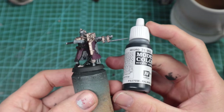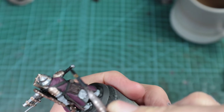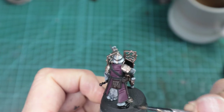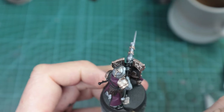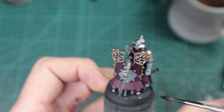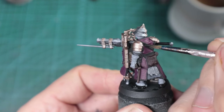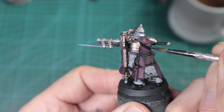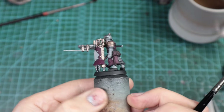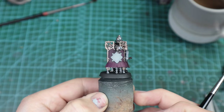Vallejo Model Color Black. This is for the shaft of the gun. We're going to do the top chest strap and his boots. You could also pick these out brown on just a few of them if you wanted to mix it up so not everyone is completely the same. We're just blocking it in. And look at that — even at this level, it's looking pretty tidy now.